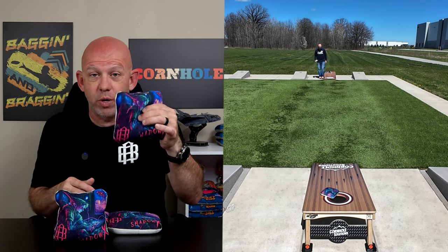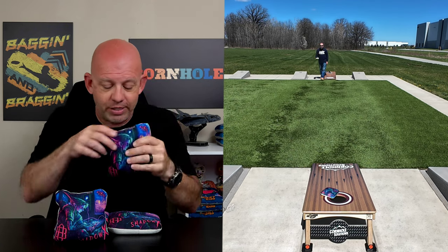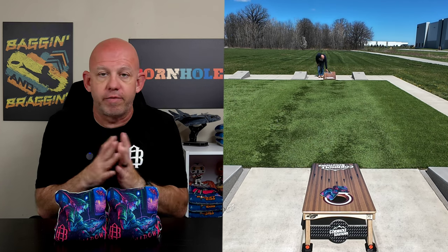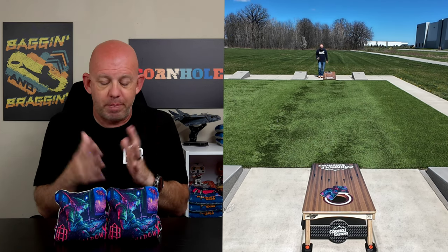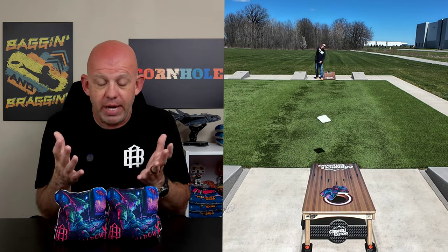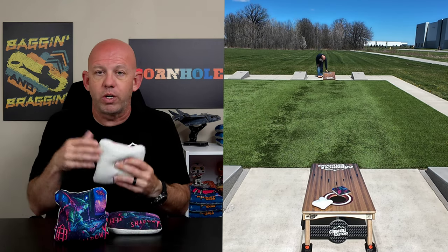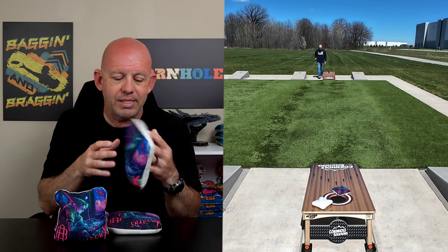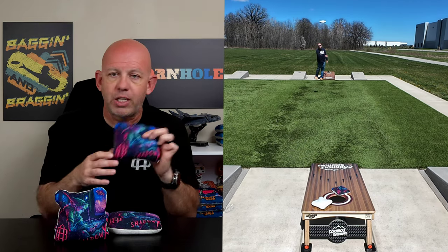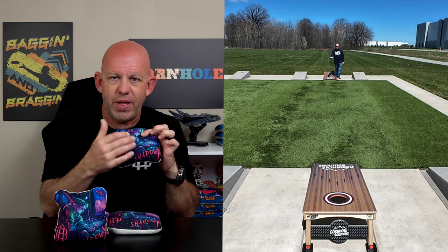These bags are ACL Pro approved for 2024, so if you play in ACL events, you can throw the Shadow X. The herringbone material is very versatile — if you like to get up there and just run bags hole for hole, you can do that. If you're looking for a bag that can run hole for hole but still has the ability to cut, roll, and flop and give you those shot-shaping options, that's where the Shadow X really steps in.